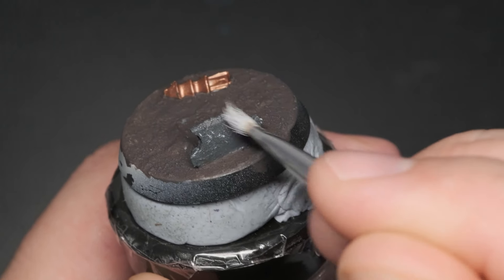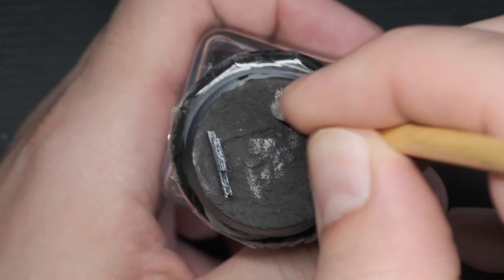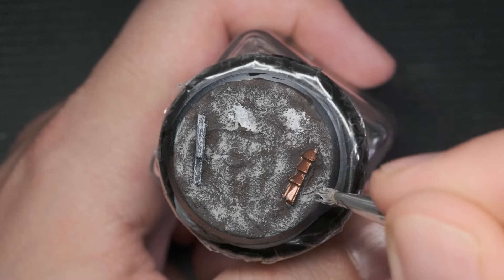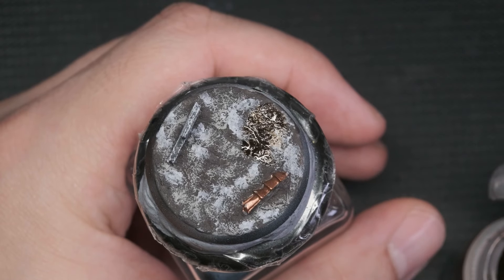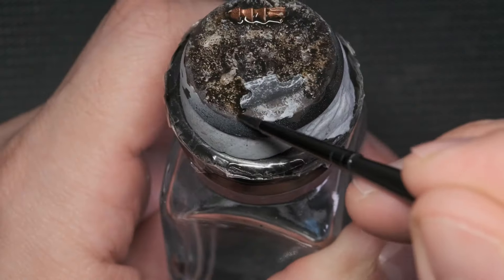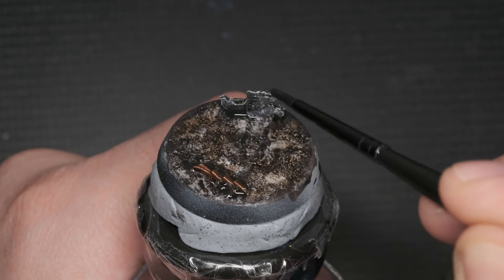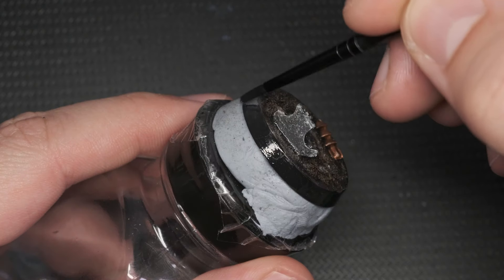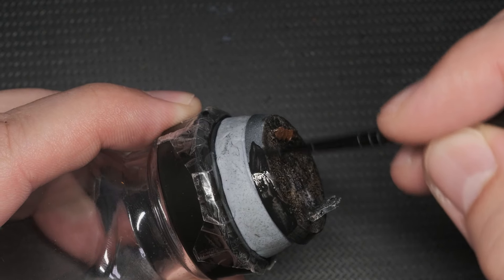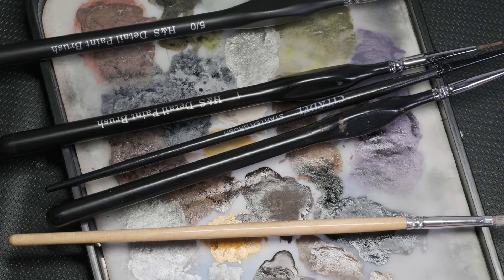Corax White on the concrete wall and Rakarth Flesh on the ground. By dry brushing these surfaces we enhance the details of the textures and make the base more interesting to look at. Once the paints dried I've used Nuln Oil and Agrax Earthshade in a patchy way, blending the two washes on the base to create a cohesive look of battlefield rubble. The last thing to paint was the rim of the base, for which I've used Abaddon Black in a couple of layers. After this step I assembled the mini with superglue, attached it to the base, and claimed victory.